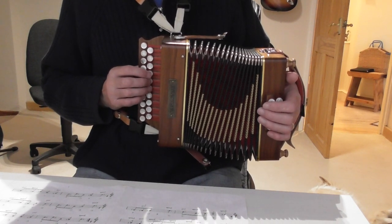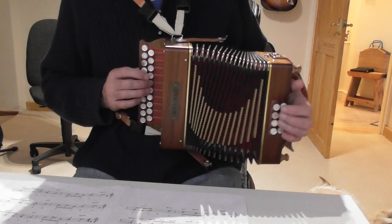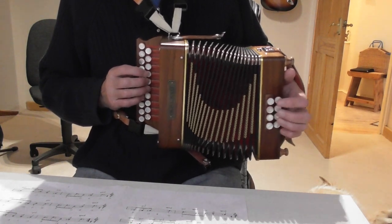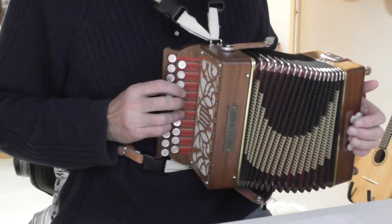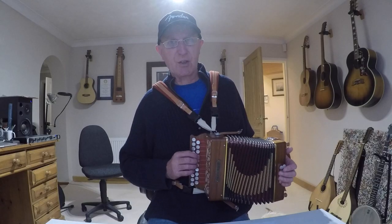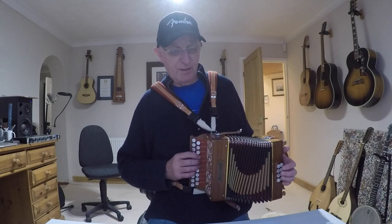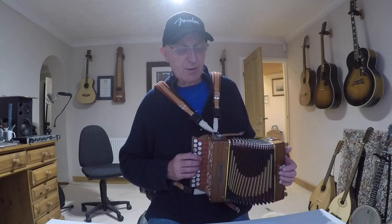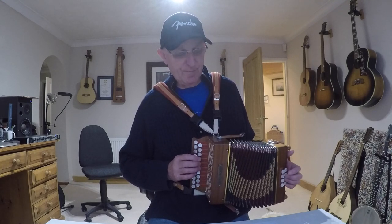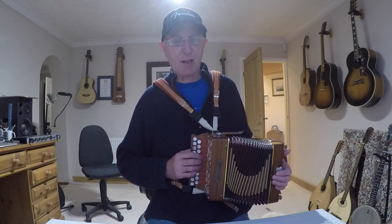So you're going to count 1, 2, 3, 4, 5, 6. Very often these pickup bars are slowed right down, but we're just assuming we'll play at tempo here. So you hear it's 1, 2, 3, 4, 5, 6 — it lands on 4 and 6.